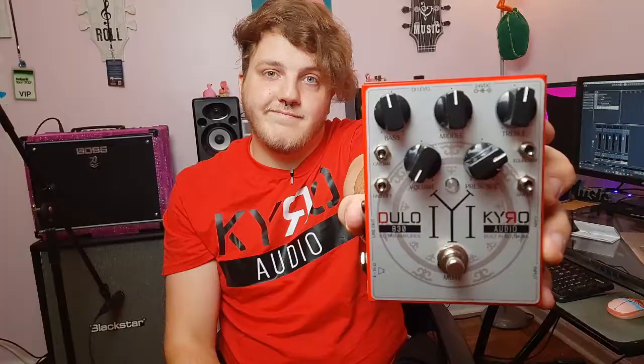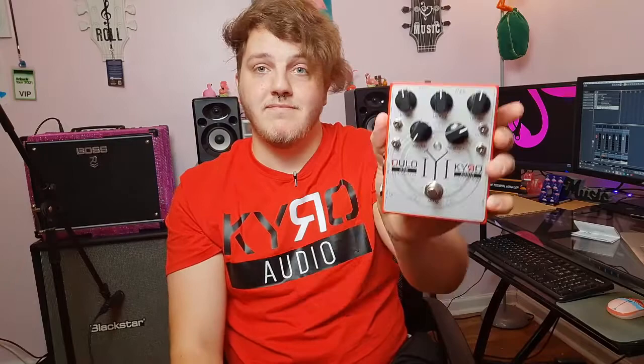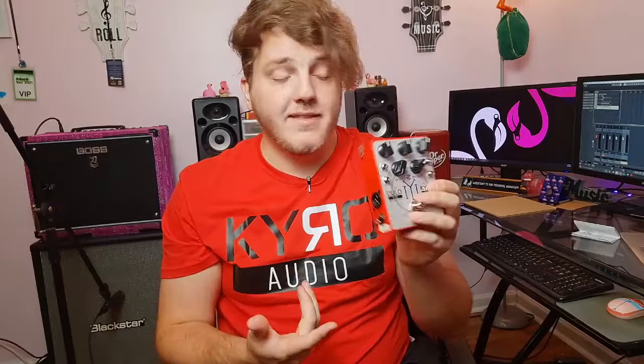This is the Cairo Audio Dulo 830 amp pedal — a 30-watt amp pedal. If you don't know what an amp pedal is, take your amp head and make it a pedal. If you have this and a cabinet, you have a rig. You've got a three-band EQ, volume, presence, and a bunch of little switches on the side including a ground lift, a cab sim, a bright switch, and an equalizer switch. There's a mute button to turn the amp on and off, an input jack for your guitar, and on the other side you plug it into a cabinet — rated for passive 4 to 16 ohm speakers. There's also a line out, so you can plug into a soundboard at a venue or into your interface to record direct from the pedal.